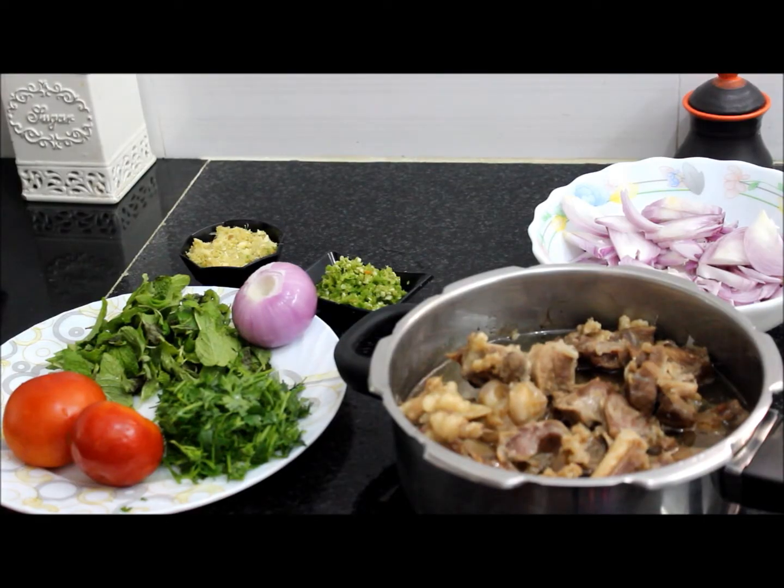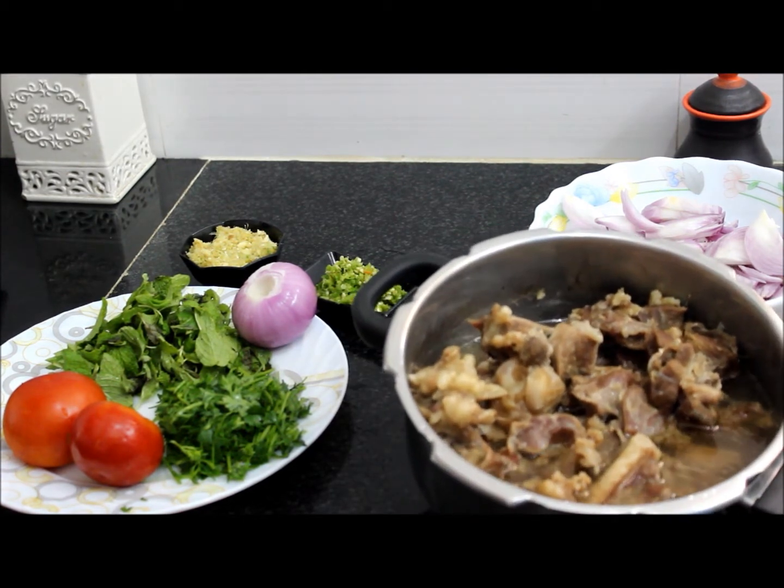Hi all, welcome to Tia's Kitchen. Today I will show you how to make yakni pulao. For that I have taken one kilo of mutton, added two tablespoons of salt to it, washed five times, and gave five vessels.